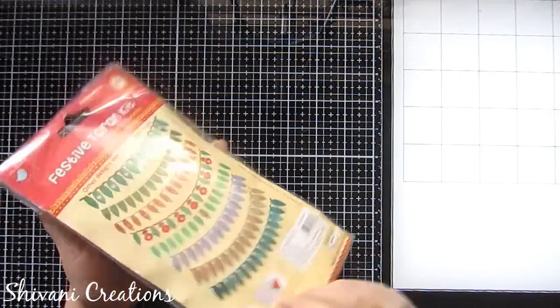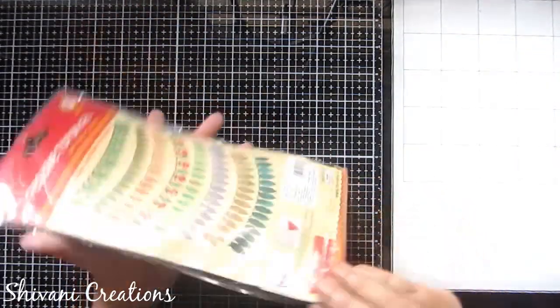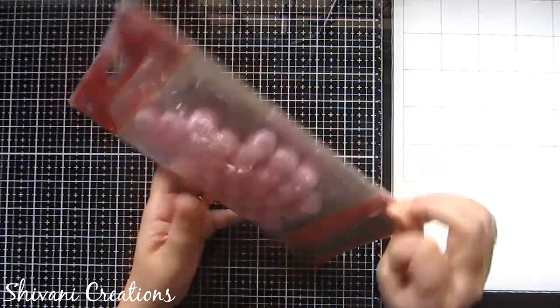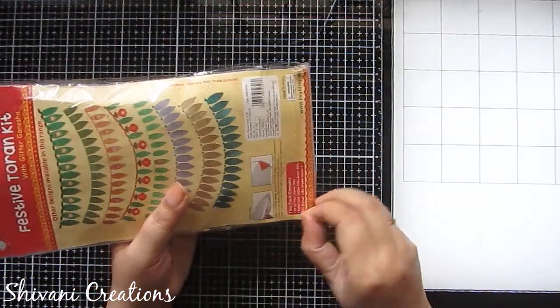The next thing I am showing you is this beautiful festive torent kit. This kit contains all the material required to create a simple and beautiful torent, so I'm just opening it very quickly.